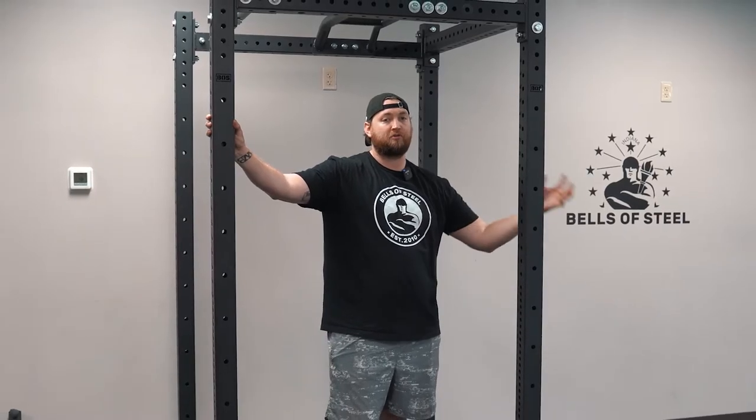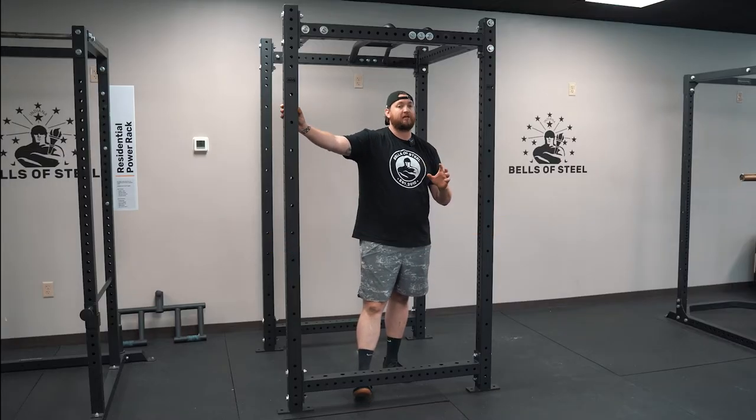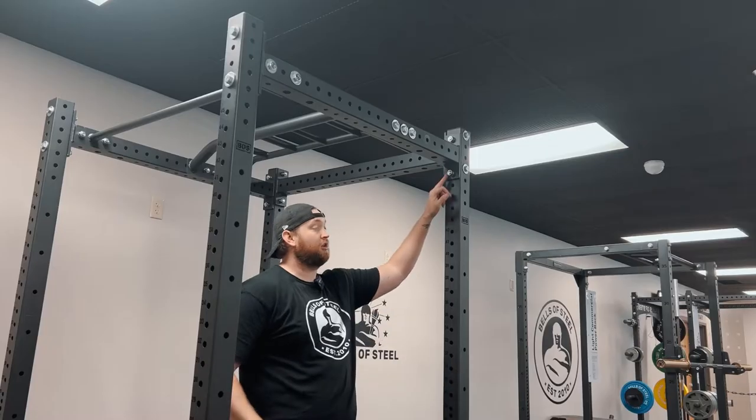The cool thing about the six-post is it uses the same exact tools — a 24-millimeter socket wrench. The biggest difference is you need a little bit longer bolt.